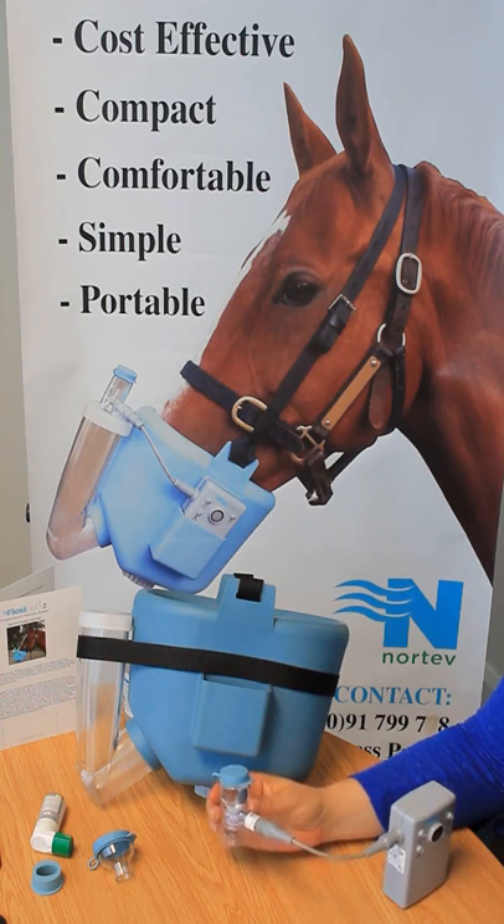A blue cup is needed if you wish to use nebulim. A green cup is a fast delivery cup which has a shorter delivery time and therefore creates a larger particle size.